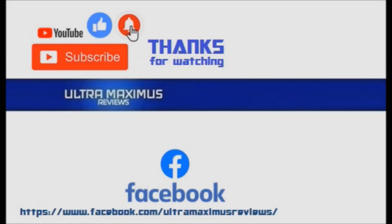Thanks for watching. To watch more Ultramaximus, click on the links to the right. Be sure to give this video a thumbs up, hit that subscribe button, and don't forget to hit the notification bell so you don't miss any future videos. Jump over to Facebook and like my page to upload your video links and pictures, and join the conversation there. Click on the links in the description below.